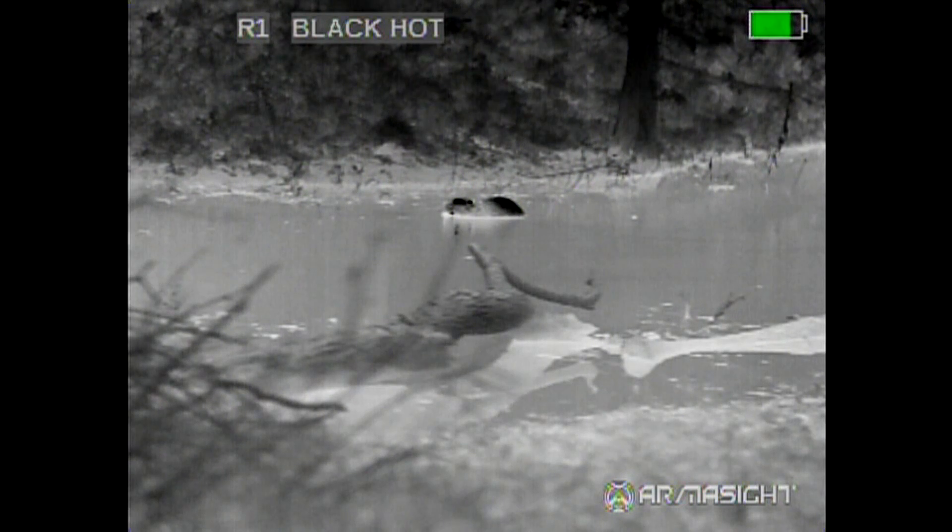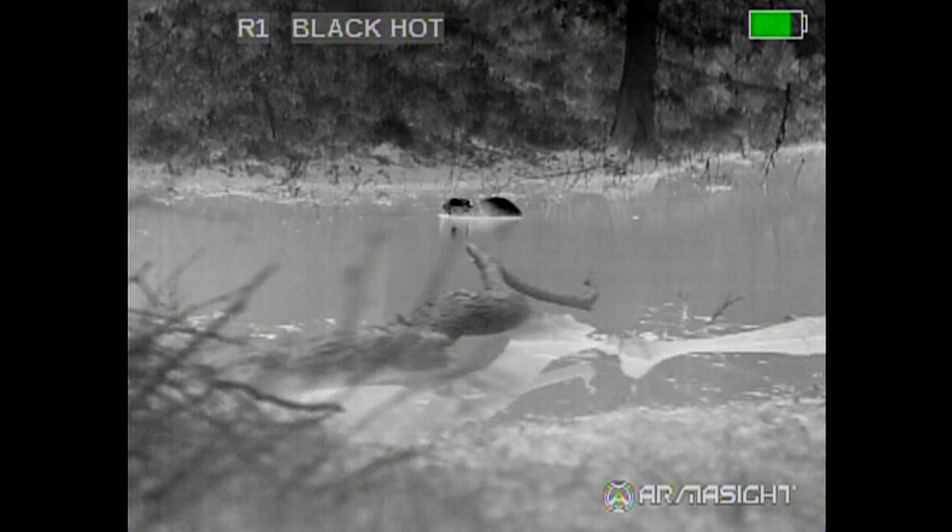What you see is he went under the water and cooled off and now he is heating up. This is a test of the new Armisite firmware that adds gain control to the 75mm Zeus.